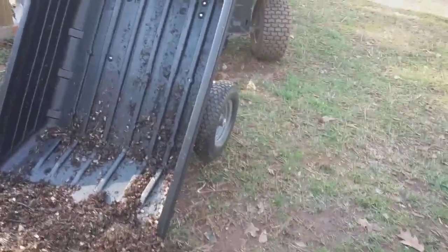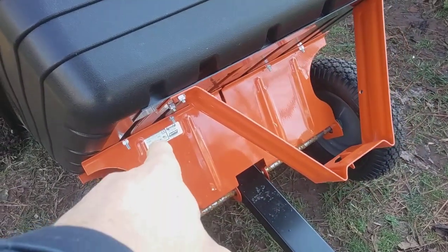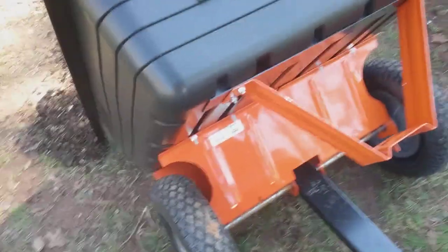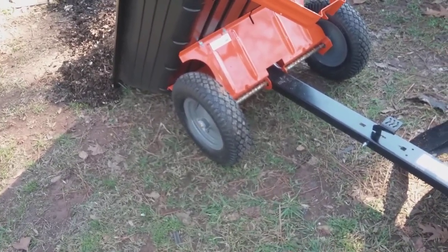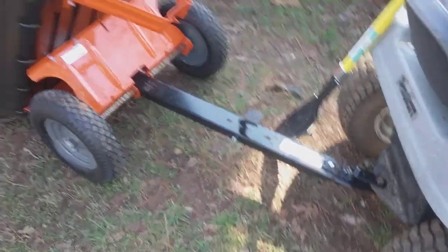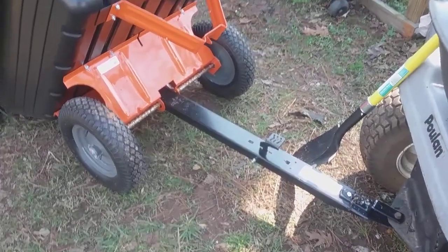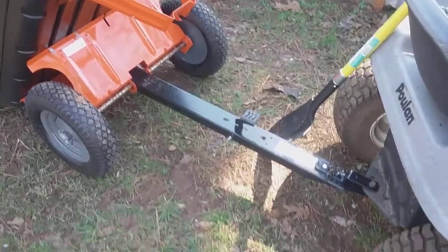Now, to be honest with you, that frame right there needs to be at least six inches taller. Needs to have taller and wider tires on it. The axle needs to fit properly. Needs to be more balanced. When you unlock that thing right there, it'll dump. You shouldn't have to lift it and dump it. It should be more balanced towards the back where you unlock that joker and it'll dump automatically. That's the way my theory is.